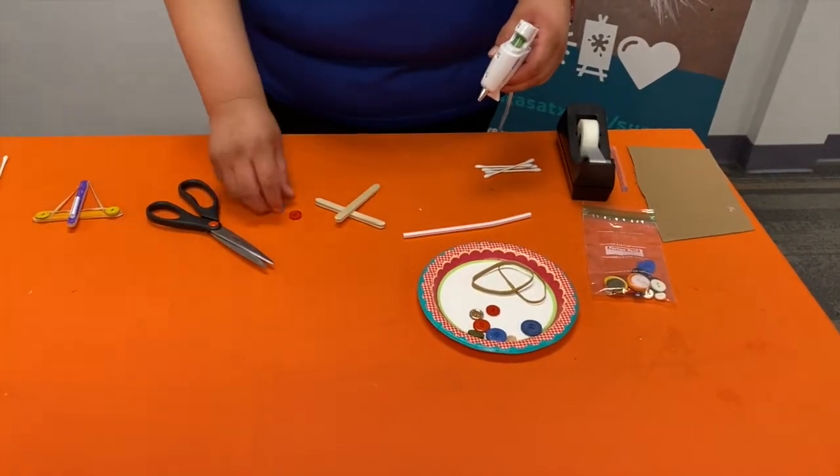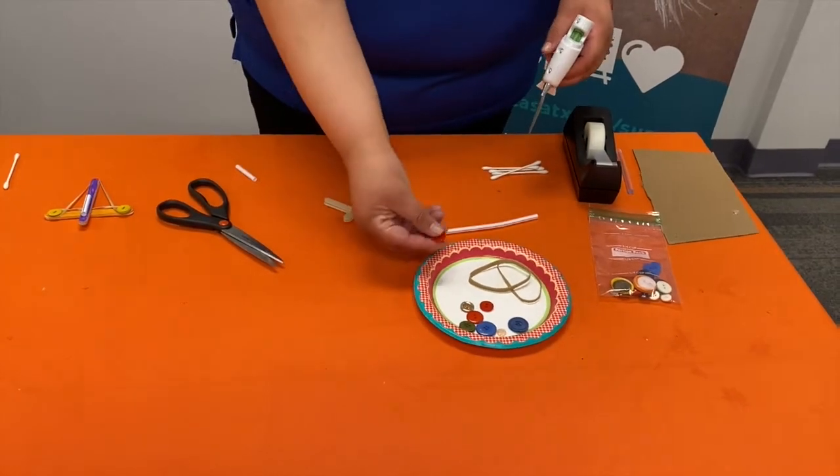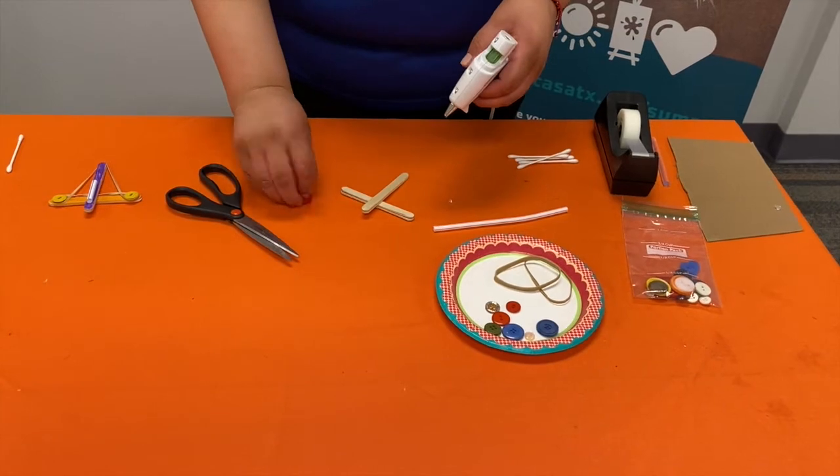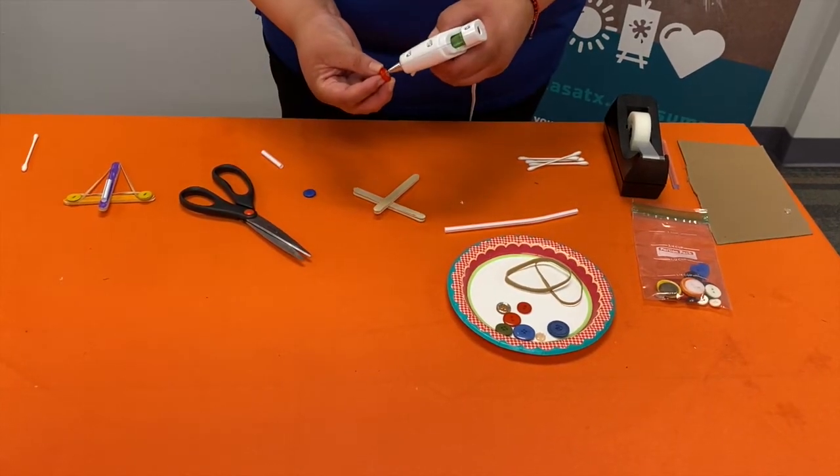All right, so we've made the cross and we've picked out our buttons. As long as they're the same size, it doesn't matter what color they are — whatever you like. So we're going to glue them down.